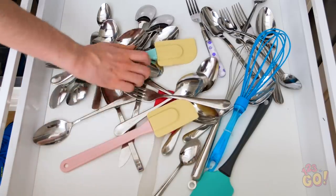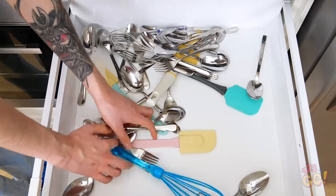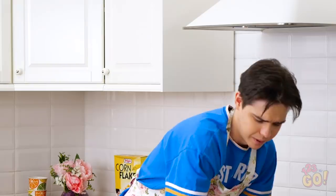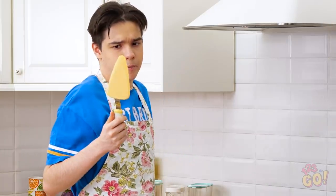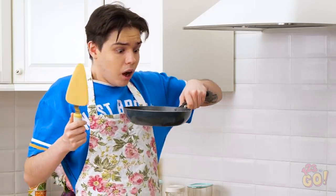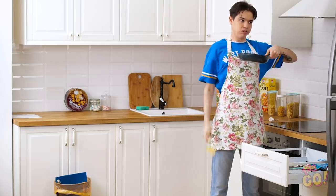Woah! How on earth do you ever find anything in here, Justin? With such a mess, you'll never get what you need in time! Ah-ha! Will this cake cutter work? We can try, right? My eggs! Yikes! Those are a little overdone, don't you think?